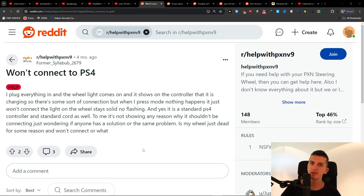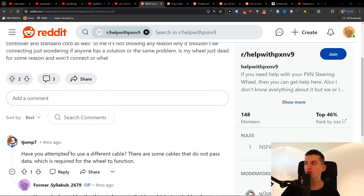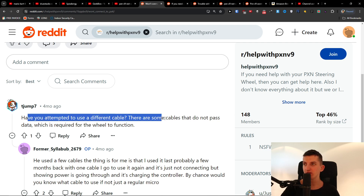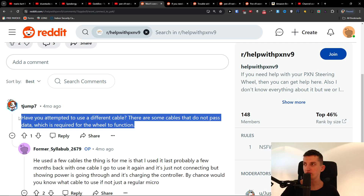I'm making this quick video for you — maybe it's going to fix the issue, maybe not. If you have a PXN V9 and it's not connecting to your PS4, something I've learned: have you attempted to use a different cable? There are some cables that do not pass the data which is required for the device to function.